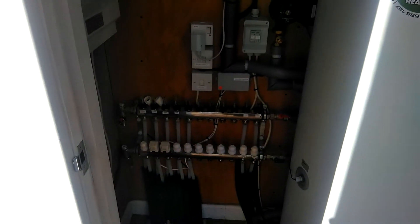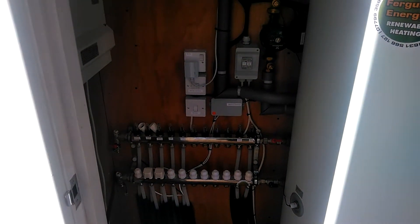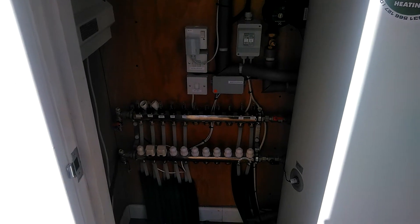We also have an underfloor heating manifold. We have underfloor heating to the ground floor in this property and radiators to the first floor. The underfloor heating was installed by Ferguson Energy.